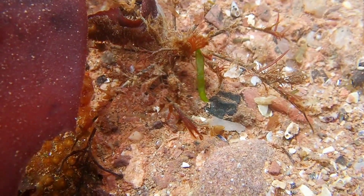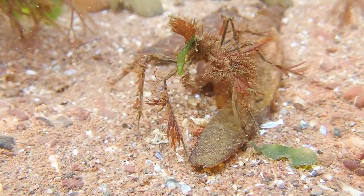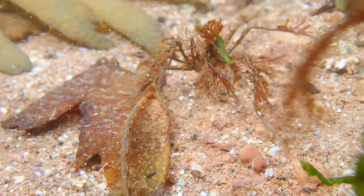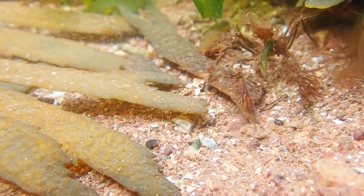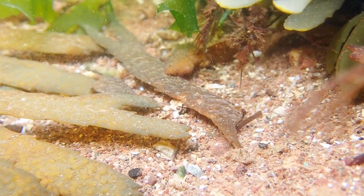That's all you need to know about the long-legged spider crab. If you enjoyed this video and learned something new, please leave a like and remember to subscribe to learn all about the creatures that inhabit our oceans. Thank you for watching and I will see you in the next video.